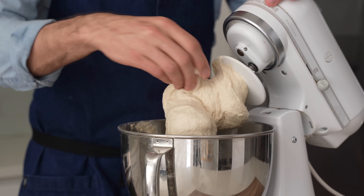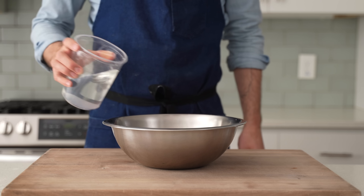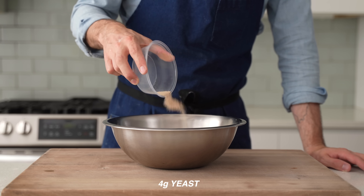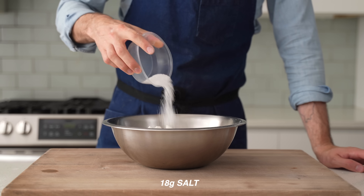If you don't have a stand mixer, you certainly could make this dough by hand with a few small changes. The hand-mixed version starts with a medium bowl and 450 grams of 86°F (30°C) water, just like before, but the yeast is going to be four grams instead of eight — more about that in a second. Behind that comes five grams of sugar, 690 grams of flour, and 18 grams of salt.